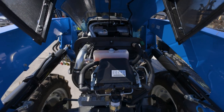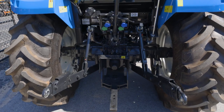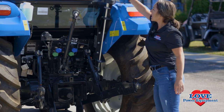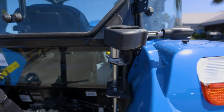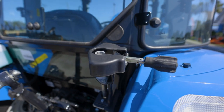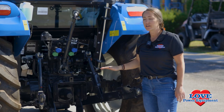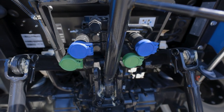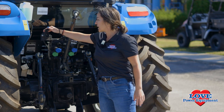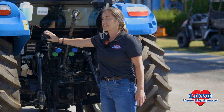At the rear of the tractor, we have flex-link and telescopic arms to make hooking up our implements a breeze. We also have the ability to adjust the height of those arms from the rear of the tractor without getting back into the cab. We have two spool kits, which are standard. Those are color-coded, which I'll show you in a minute why that matters. We have a heavy-duty drawbar and our electrical connections right here, easily accessible.